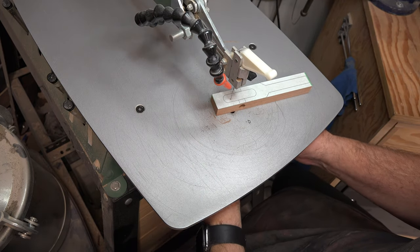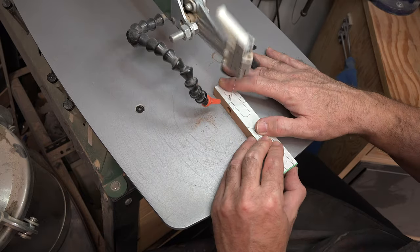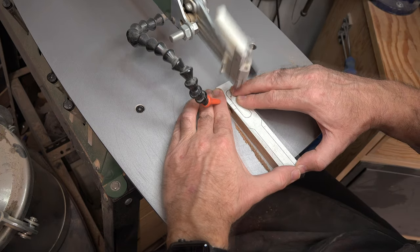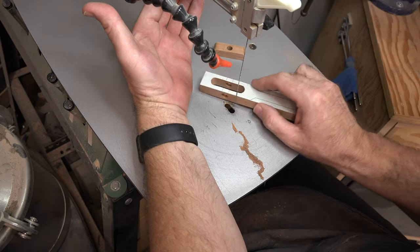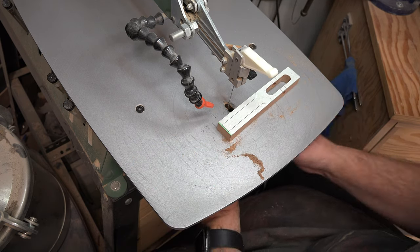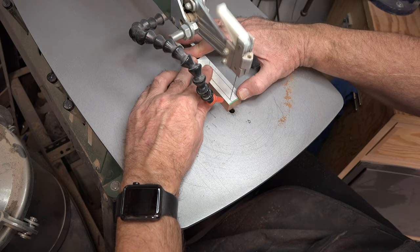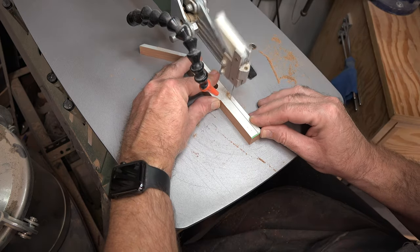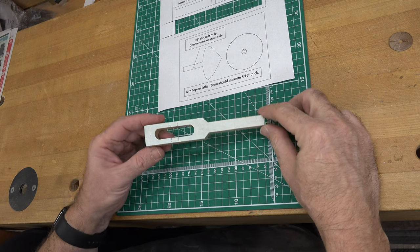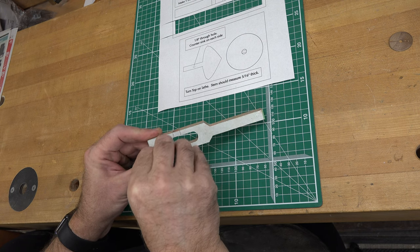I have a number seven reverse tooth blade installed in the saw. The first thing we're going to do is cut out the center cutout. Once that's cut, we can then cut the last two lines for the handle of our launcher. And that essentially is our launcher handle finished.